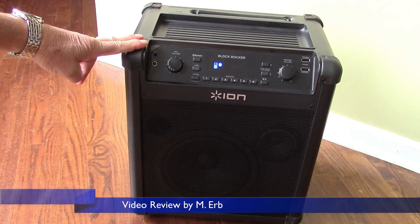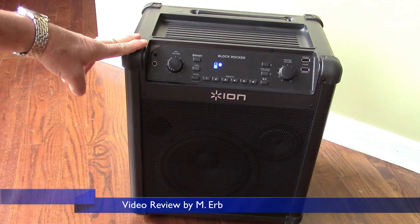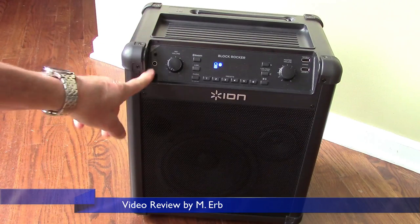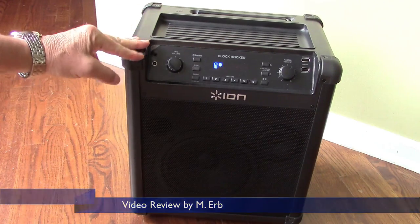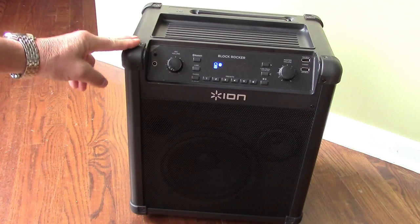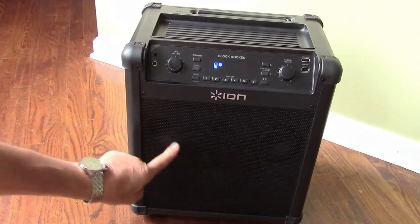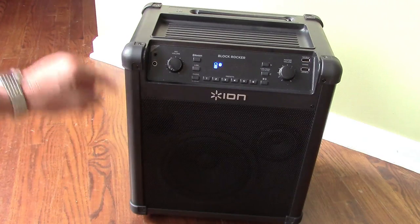It features a very compact sound system, gives you FM radio, AM radio, and lets you use an auxiliary input. It comes with a microphone, it has Bluetooth connectivity, it also has NFC for pairing. You've got a 3-inch tweeter and an 8-inch ported woofer on the front.